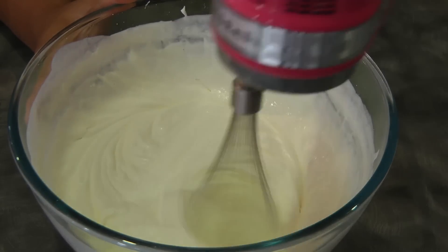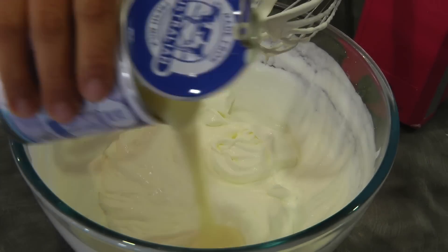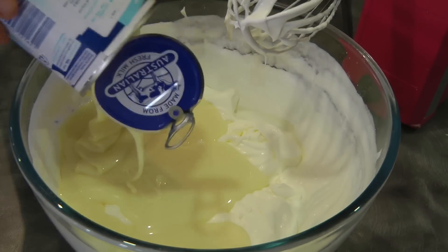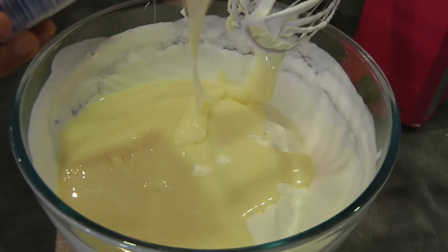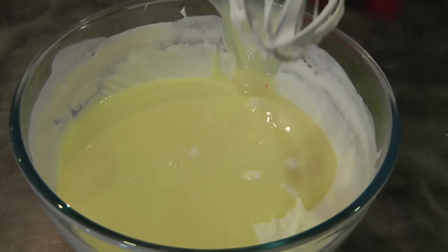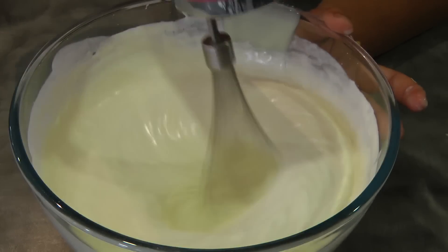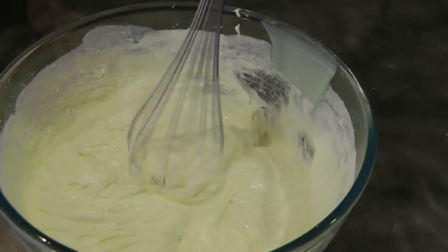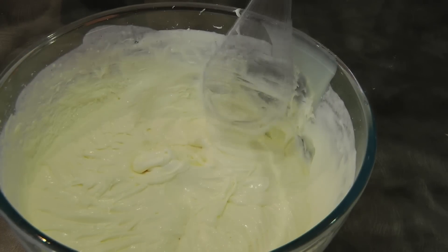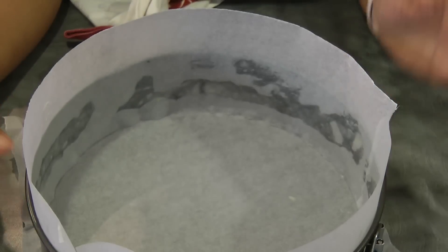As soon as you can see that there are soft peaks forming, we can add the condensed milk. Make sure to get all the condensed milk from the can, and then we can start beating again until it thickens up. At this point we're ready to assemble the cake.